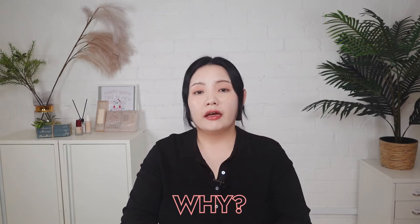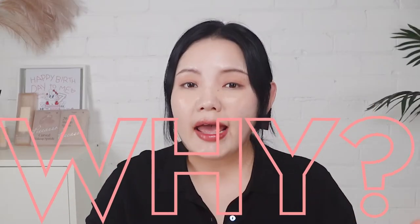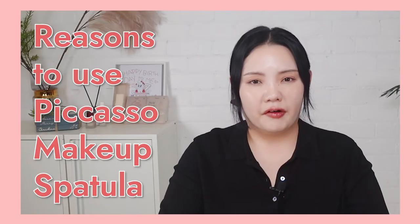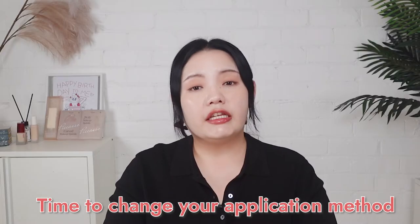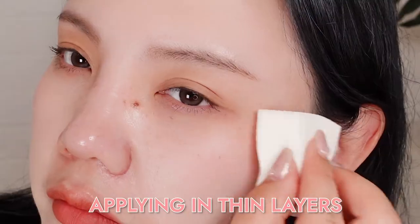I'm sure a lot of our beauties wonder why, out of so many different makeup brushes and tools, why makeup spatulas — and why has the Picasso makeup spatula become the most hyped makeup tool ever? There are two main reasons. The first reason is flawless makeup. If you always end up with cakey-looking base makeup that looks thick, patchy, and uneven, it could very much come down to your application method.